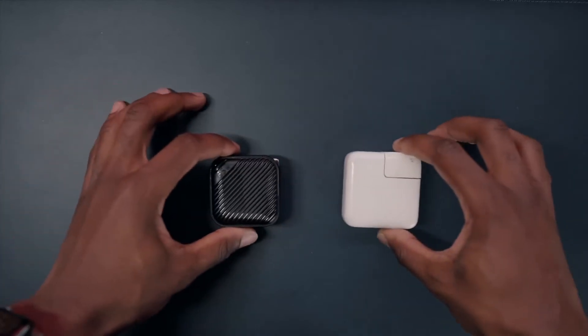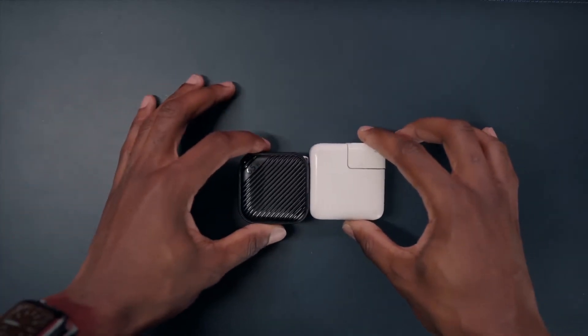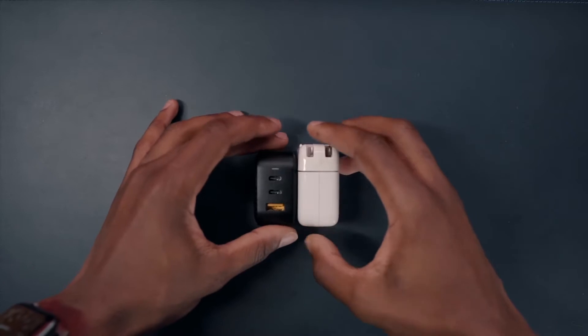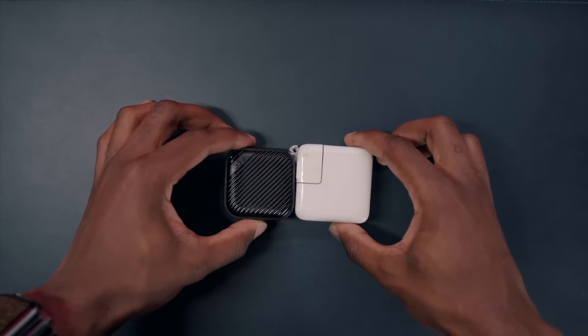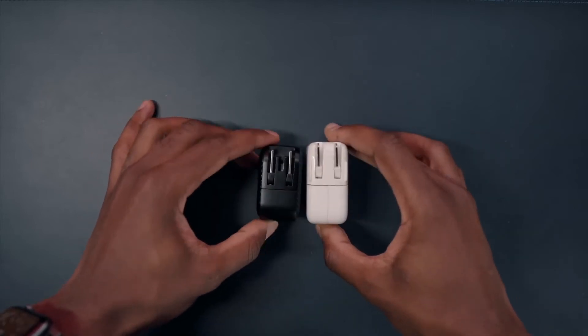Just to show you what I mean, take a look at this 30-watt charger from Apple. As you can see, it's bigger, and you're only getting one charging port, as opposed to three on the MoPoint here, so it's smaller, and you're getting better charging capability out of it.